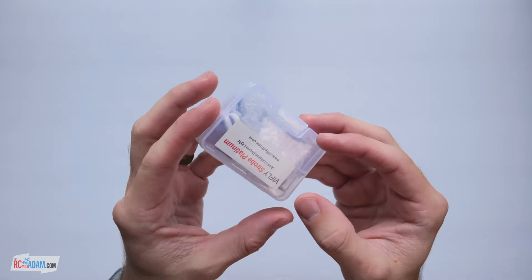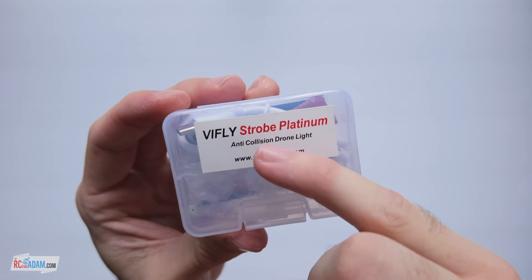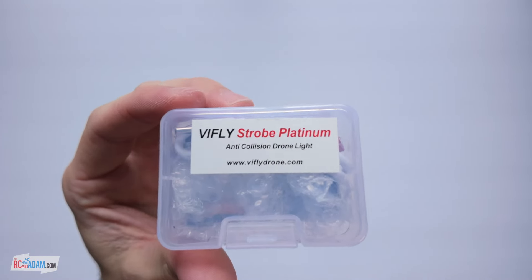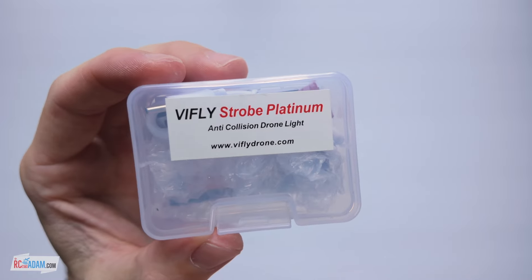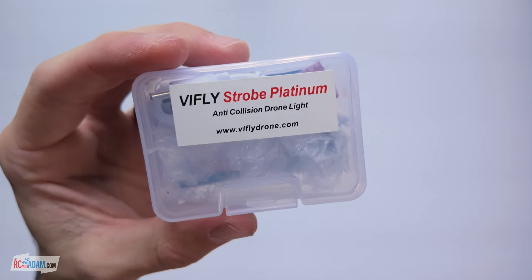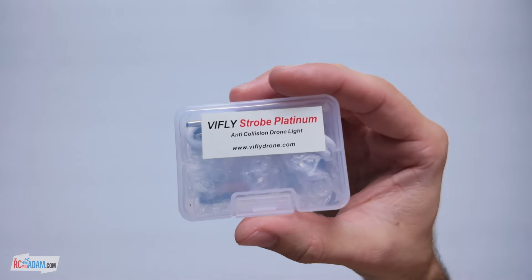Hey everybody, welcome back to RC with Adam. My name is Adam and today we're looking at the V-Fly Strobe Platinum Anti-Collision Drone Light. Bottom line up front, these things are fantastic. You probably should get one if you fly your drones anytime when it's not super bright outside — these are so bright it would probably be helpful even in the daytime. And that's basically the bottom line, so let's get into a little bit more.